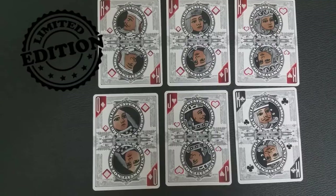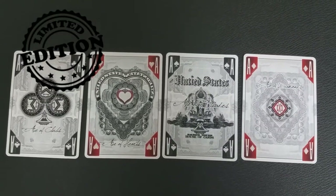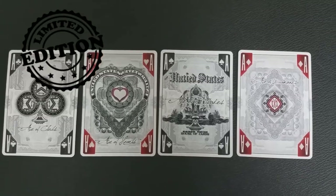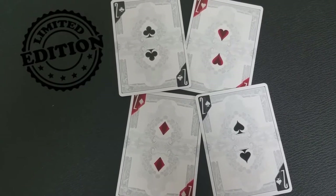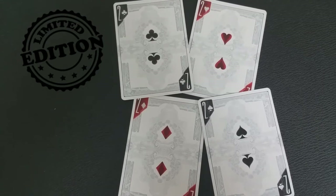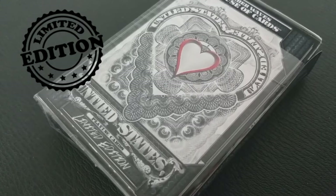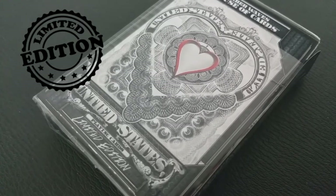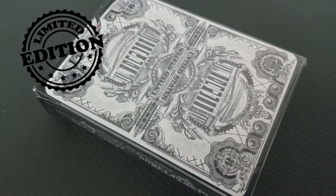This deck is going to be a standard deck with 56 custom cards. It's going to have a custom gaff card and a double backer. Every single card will be custom — number, court, ace, joker — 100% redesigned new custom cards illustrated by designer Ember Waves. Also, the tuck case is completely redesigned, redone, no bicycle branding. It's going to be its own thing, and it's going to fit perfectly within your Untied States trilogy.